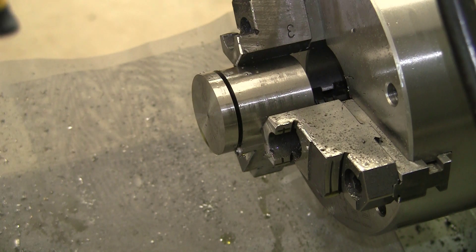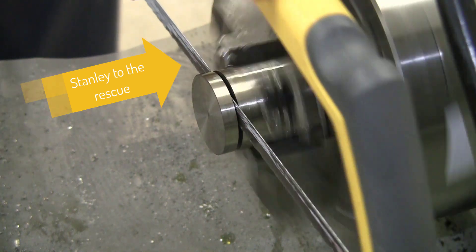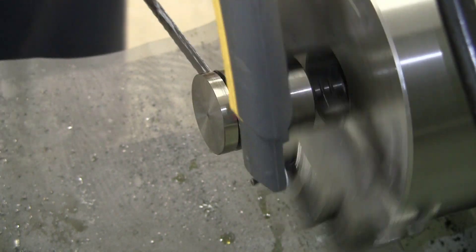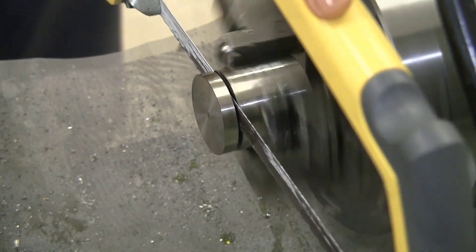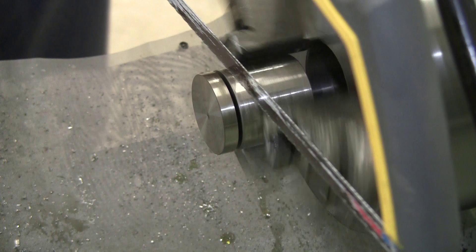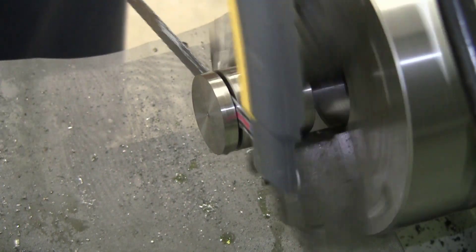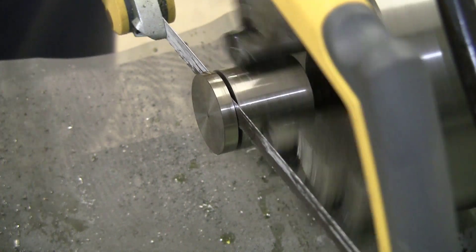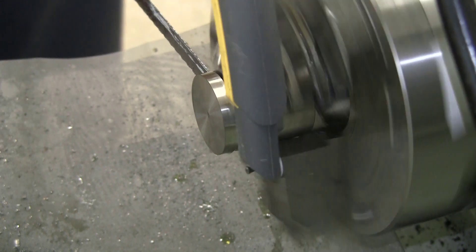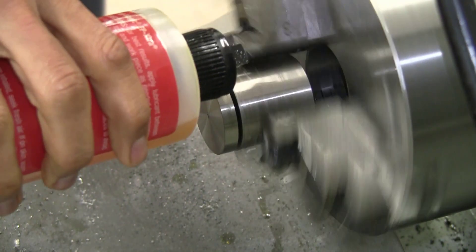Now to call in our friend Stanley — reverse direction of the lathe and let's see how that goes. A little bit of tap magic never does any harm.